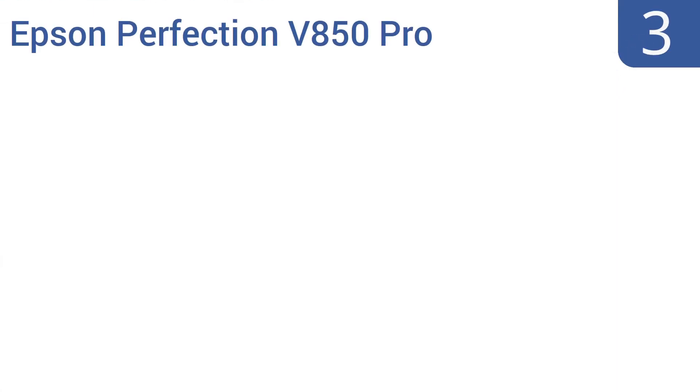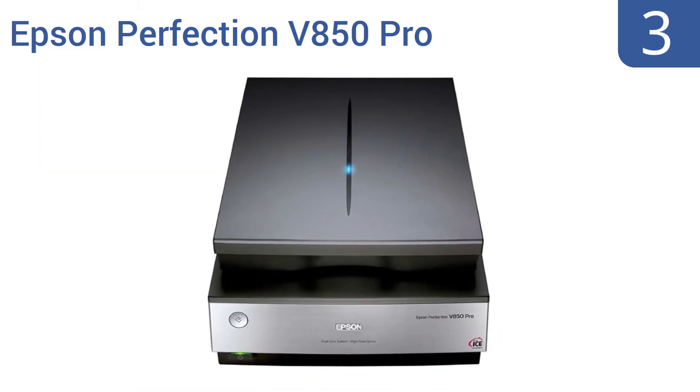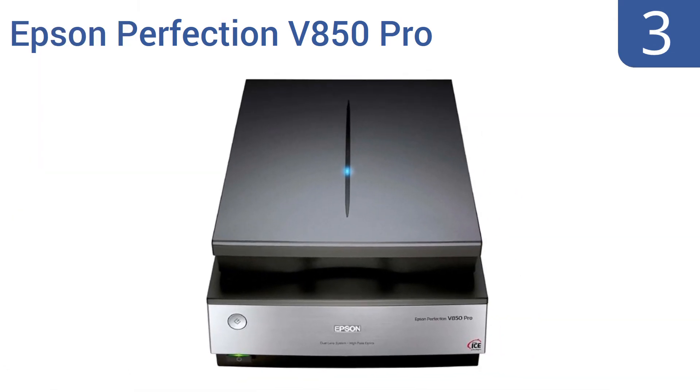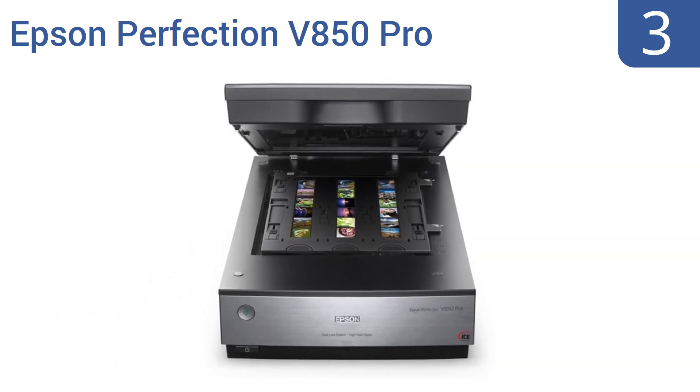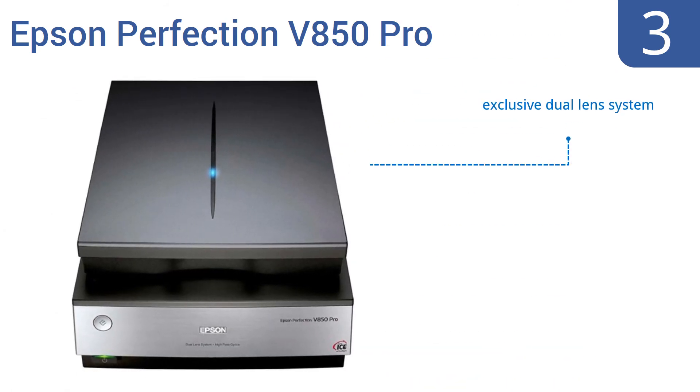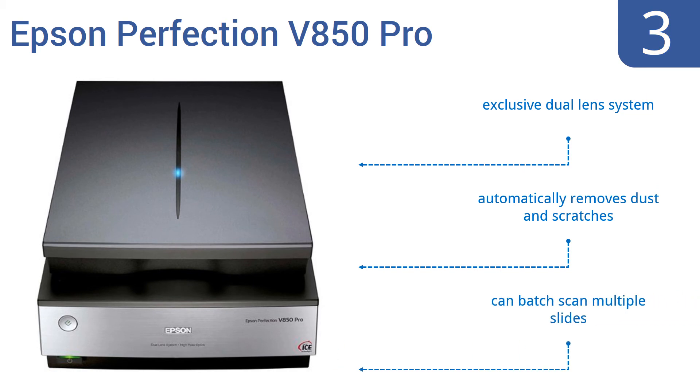Nearing the top of our list at number 3, the Epson Perfection V850 Pro offers exceptional quality color and detail on every scan. It has 4.0 D-MAX for smooth gradations and fine shadow detail, plus a remarkable tonal range for perfect image reproduction. It uses an exclusive dual-lens system, automatically removes dust and scratches, and can batch scan multiple slides.